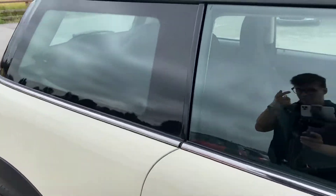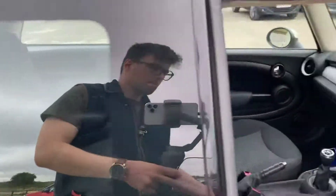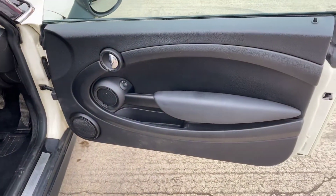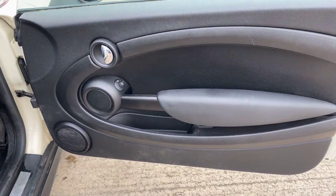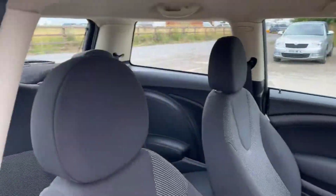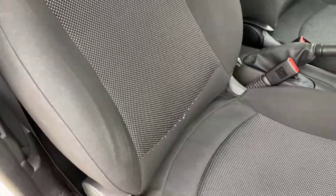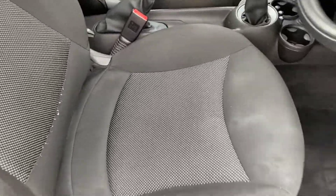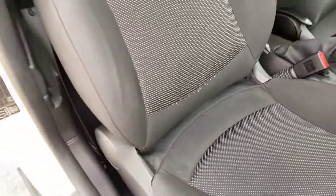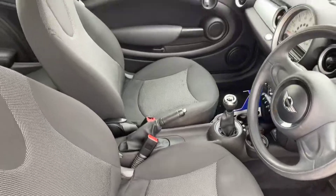The windscreen is free from any major chips or cracks, and we have two keys with this one. The driver's door is all good. On the driver's seat there are just a few little bits where the seams are coming off at the bottom of the seat — not that bad, but something you will get with the age of the car.